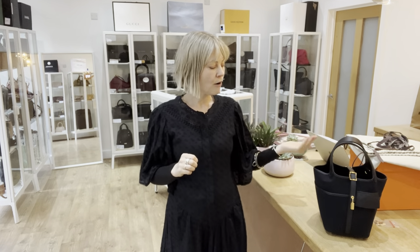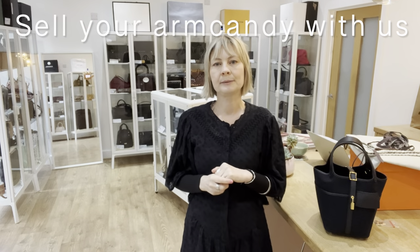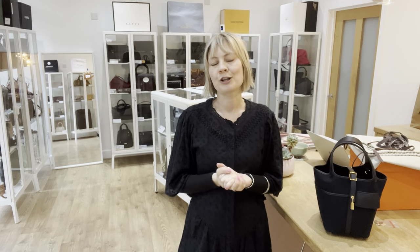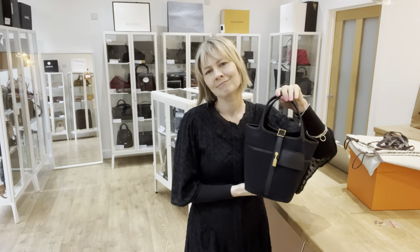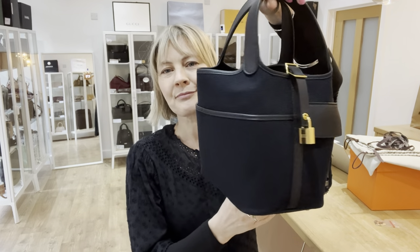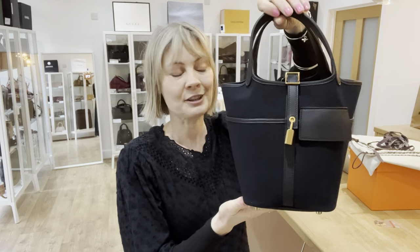We are of course a buy and sell store. If you have bags that you want to sell, get in touch — there is a 'how to sell' page on the website. Use that link, have a look around, see what we do and what we offer, then get in touch if you have things you want to sell. Look at it — it's beautiful. If you could feel it, you'd know. Go and check it out. See you later with some more arm candy.